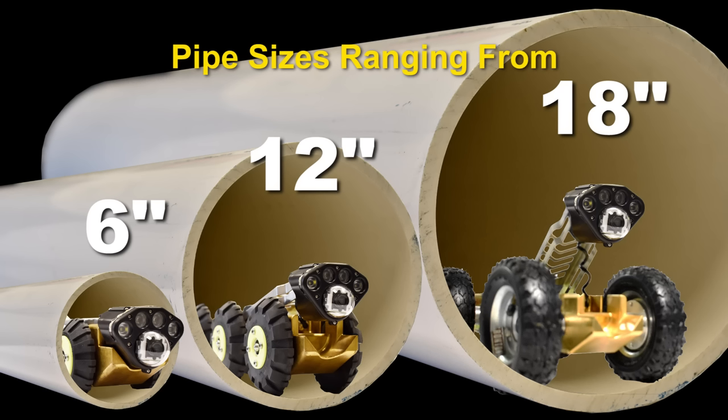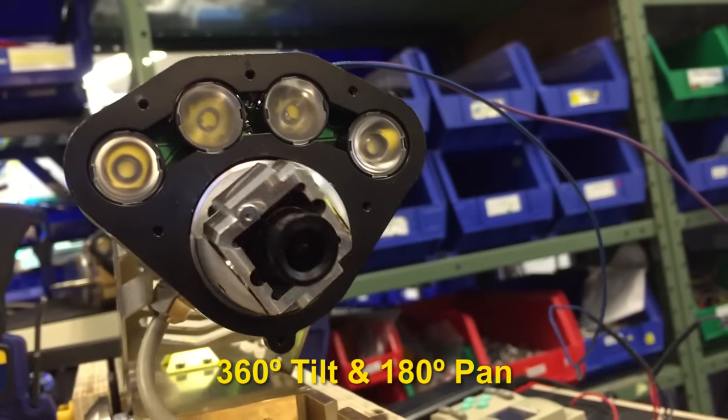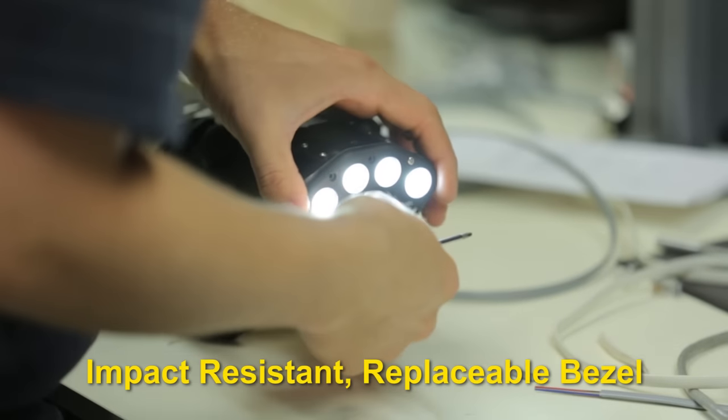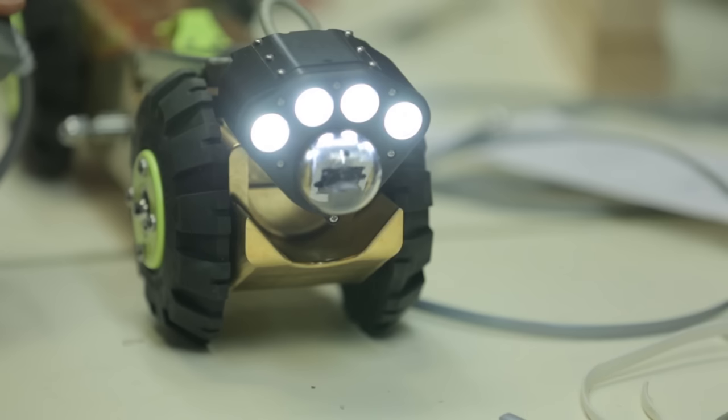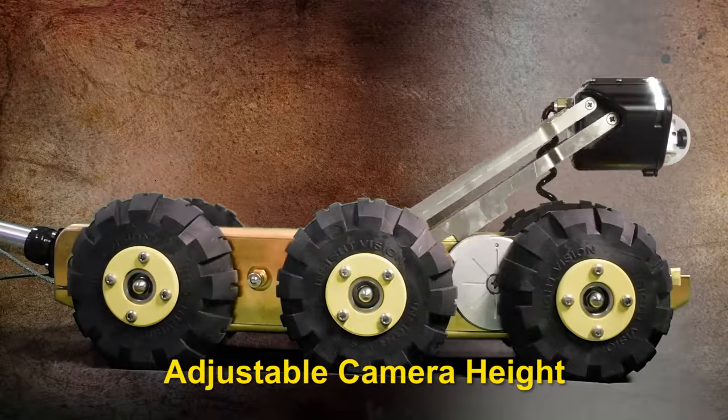The camera head is a fixed-focus design with 360-degree rotation and 180-degree pan, housed in an impact-resistant replaceable polycarbonate dome. Adjust the camera height to see more with the nine LED lateral lights.